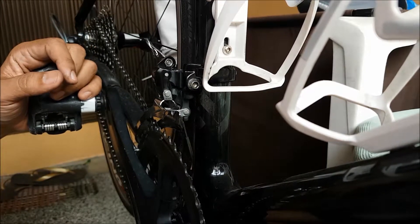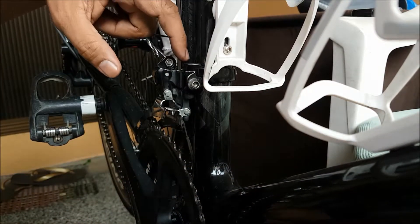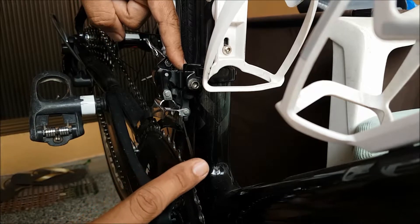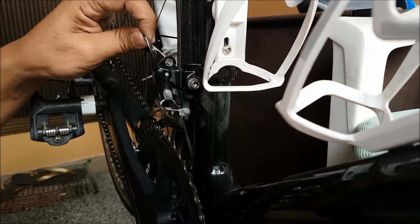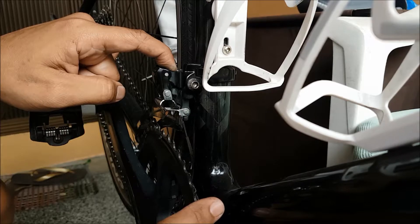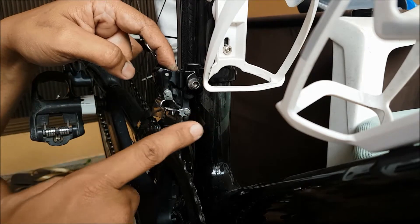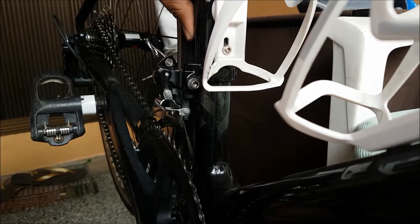Quick recap: First, make sure you have your cable tension removed through the barrel adjuster. Then set your low limit screw for the small chain ring — make sure it's not too far towards the frame, nor too far towards the chain ring. Then fix your cable tension. After fixing the cable tension, adjust the high limit screw for the big chain ring — make sure it's not too far towards the outside of the bike, nor too far towards the small chain ring, because you will have difficulty shifting from one chain ring to another.